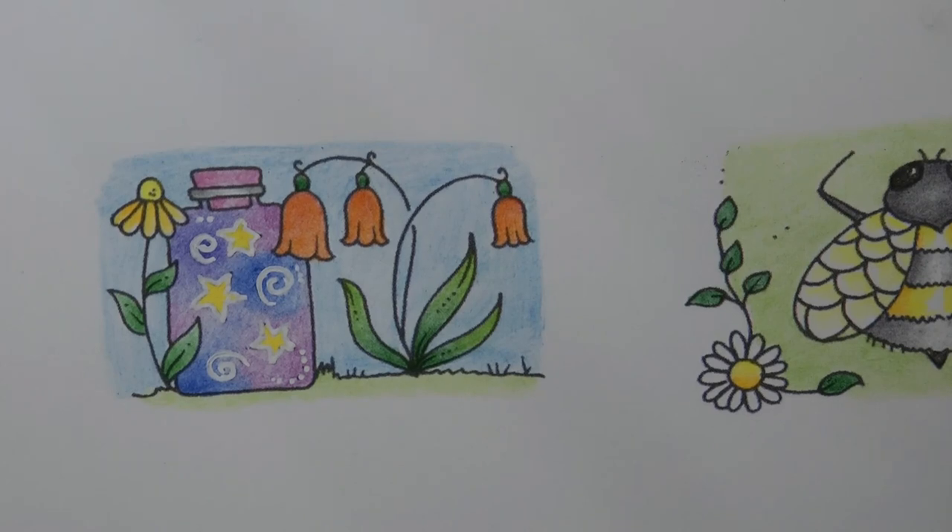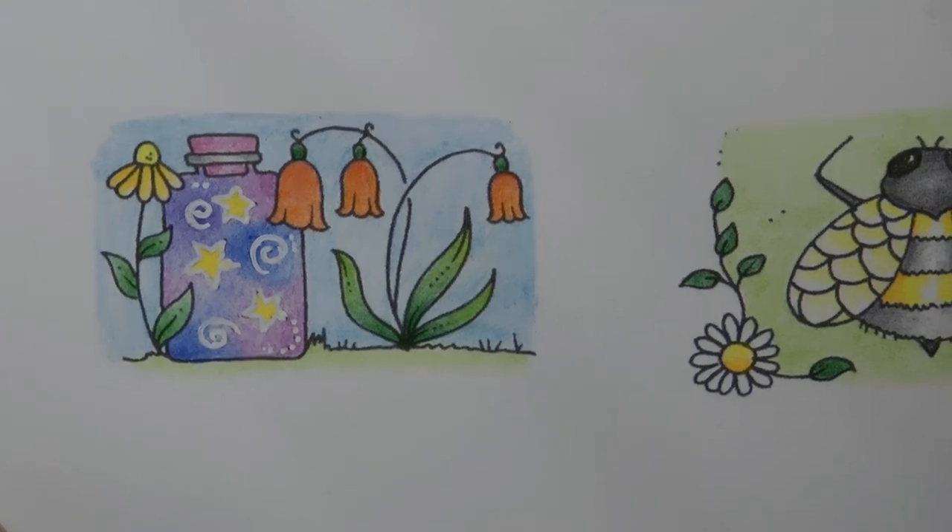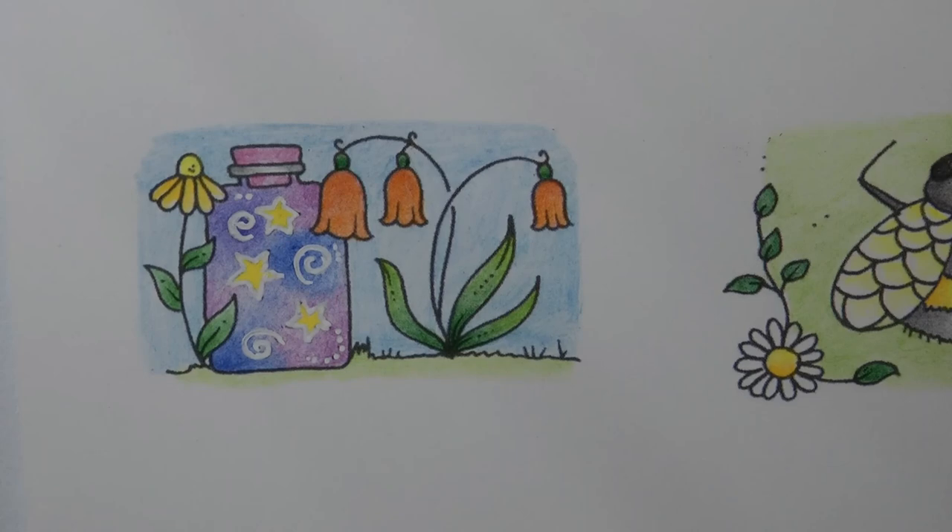I'm still not completely sure about those orange flowers, but hey ho — it's fun to be different, isn't it. That's me done. I hope you enjoyed that one, and thank you very much for watching. Happy colouring!